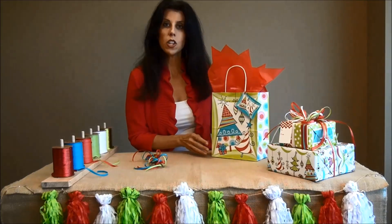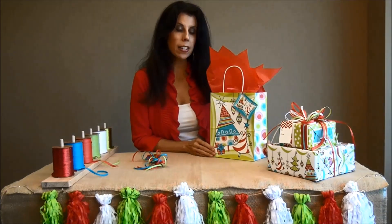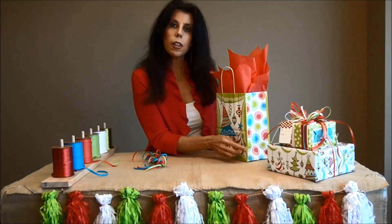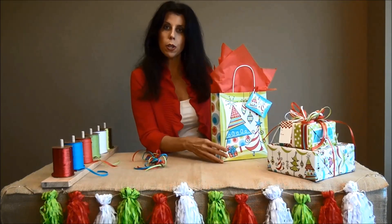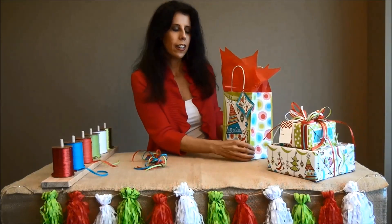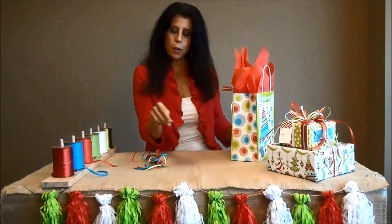Now also keep in mind that shopping bags do have a front and a back side. If you look closely, there is a seam where the bag is glued together — just make sure that you turn that to the back.